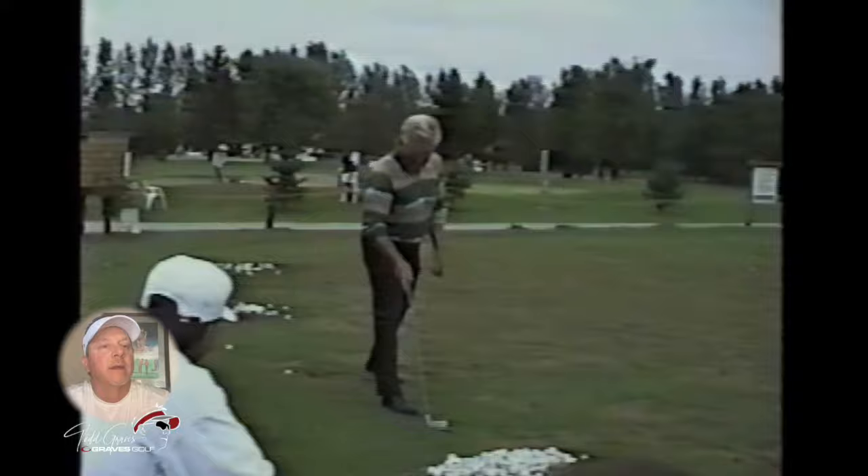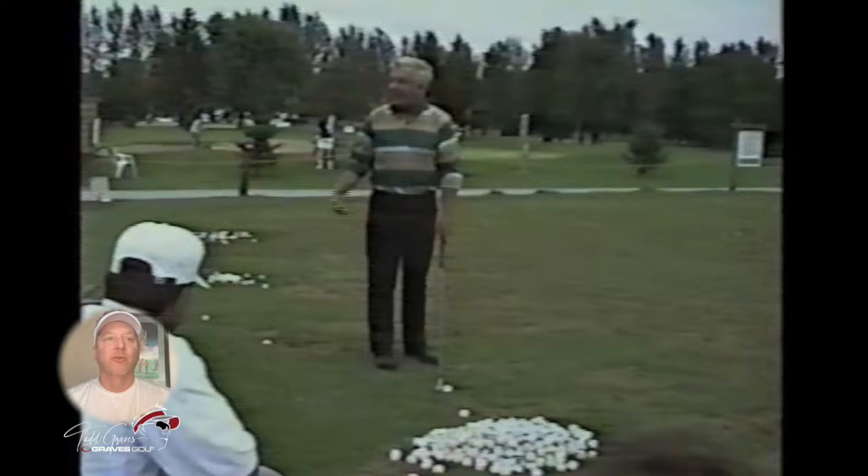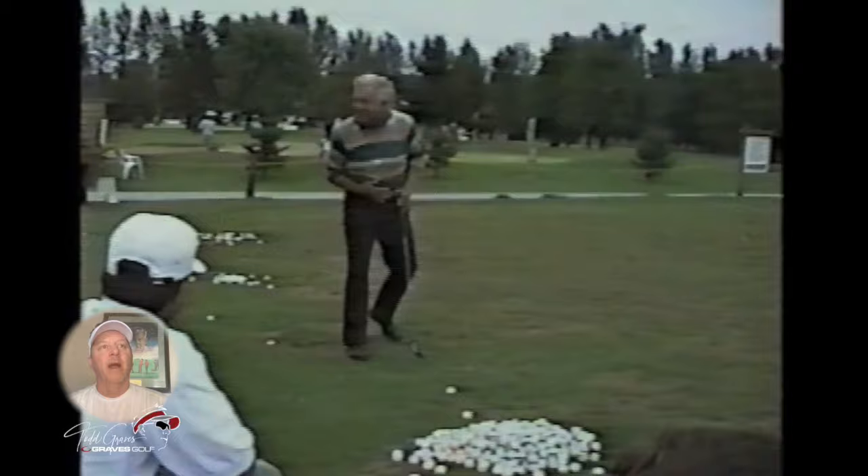Look how he's having fun with everybody. If you ever were at a clinic with Mo, he was just an amazing talent — but he's also extremely fun too. I've never seen a tour player or a player at this level do an exhibition and have more fun than Mo Norman had. Just being around him and watching him hit balls — no one does this. I think it should be done more often.